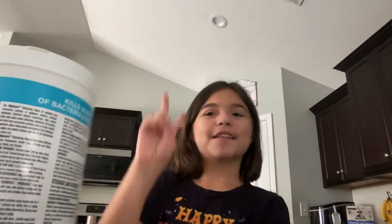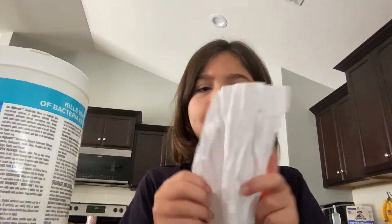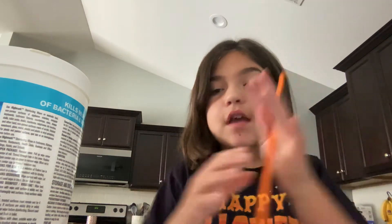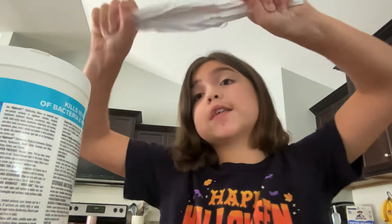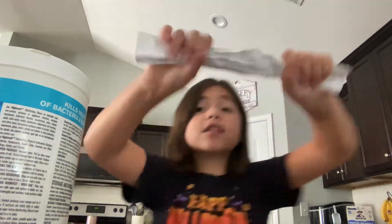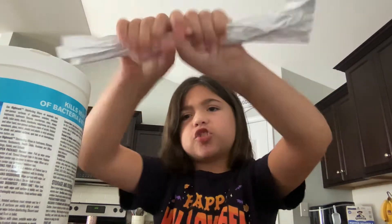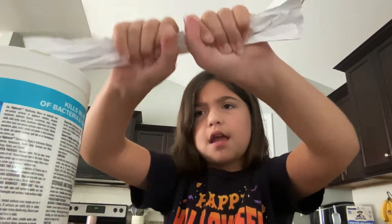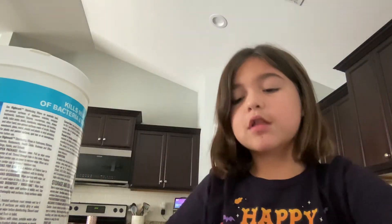I can do telekinesis. Here's the secret. You take a piece of paper, which I've used like a million times. You take a paper straw — sorry for the people who want to stay here, but you need a paper straw for this. You're going to rub it against the straw. It's not only a paper straw, it's a plastic straw.